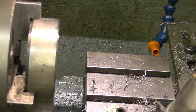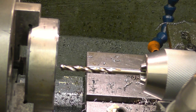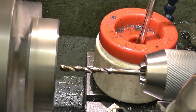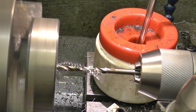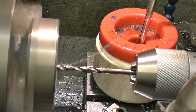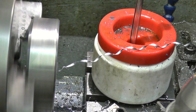5mm drill in each new short hole. Then a 10mm drill in the hole — make sure you get over there. 10mm drill in the hole. Then we'll put the tool into the hole again.